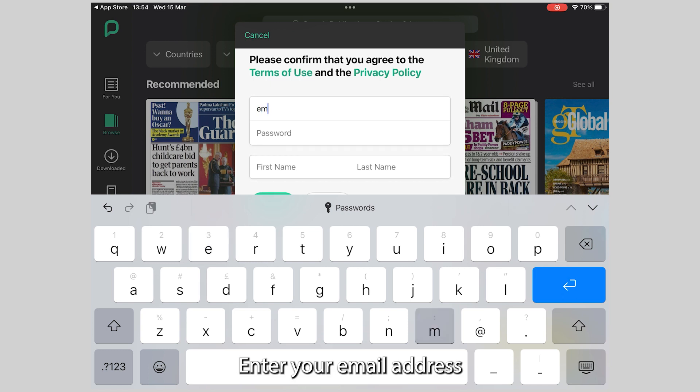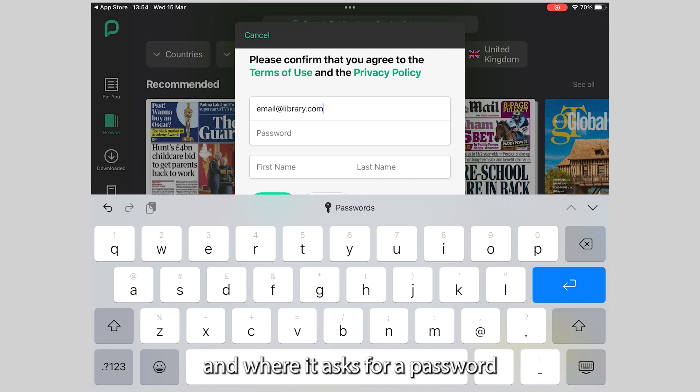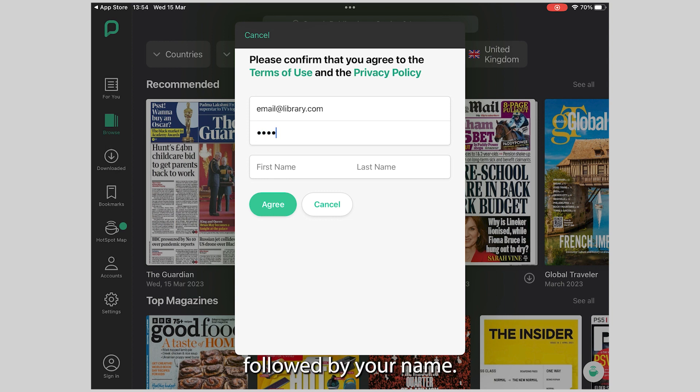Enter your email address. And where it asks for a password, enter your four-digit PIN, followed by your name.